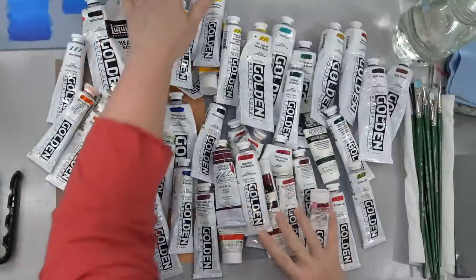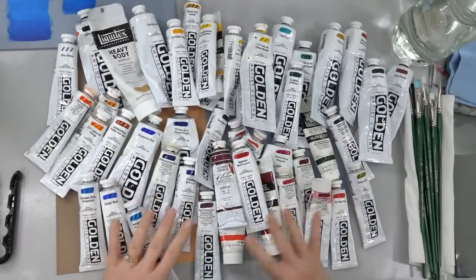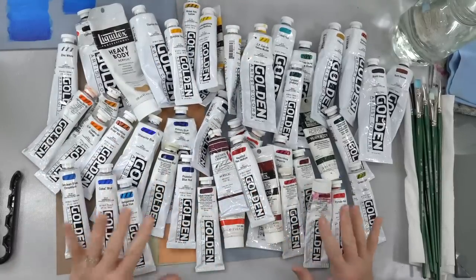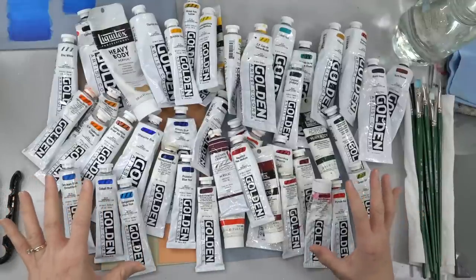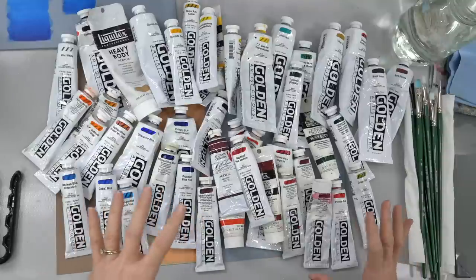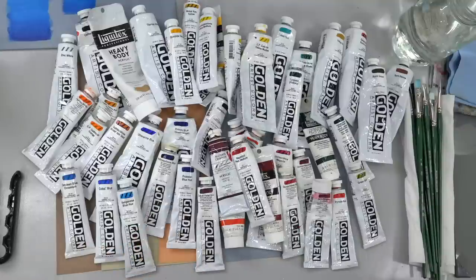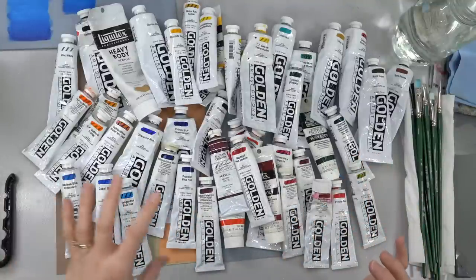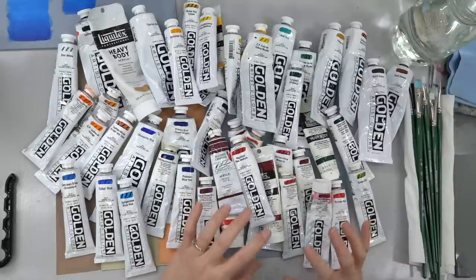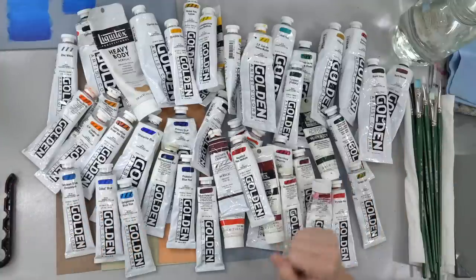So if you're anything like me you have to have all the colors, and I kind of grabbed all of the ones that are the most common colors that you might see in tutorials. I wanted to kind of talk about some of them. We might not get to all of them tonight but at least give you an idea of how to mix a basic palette using just a few colors.